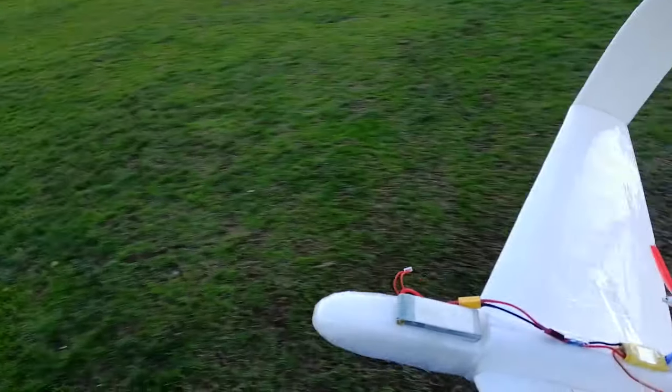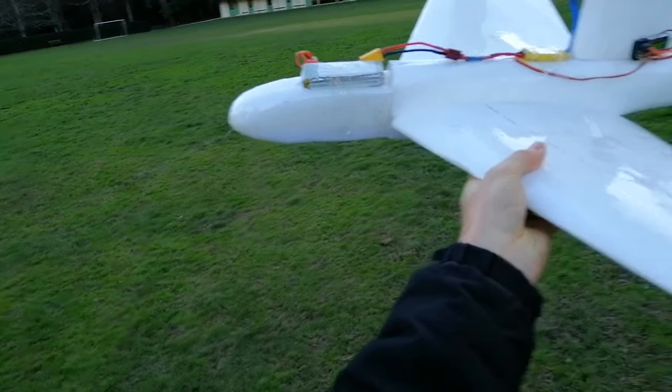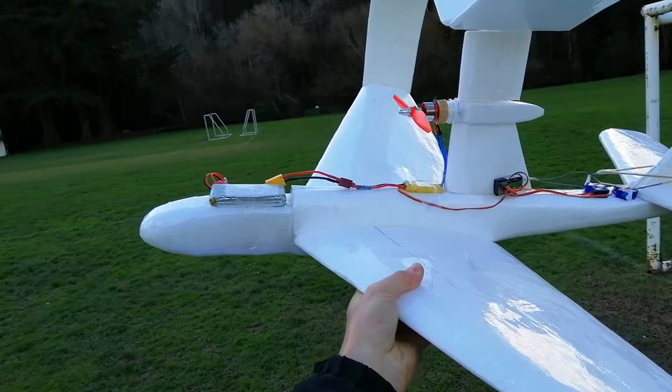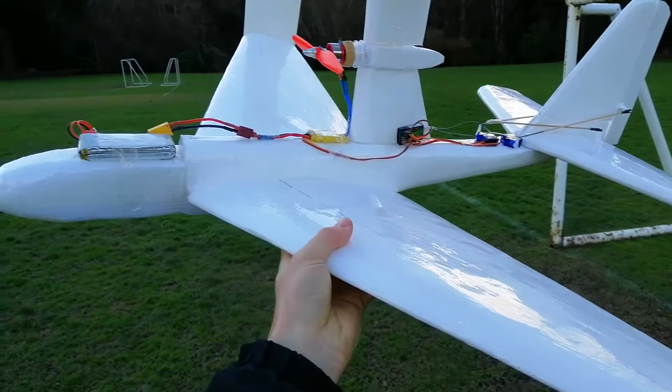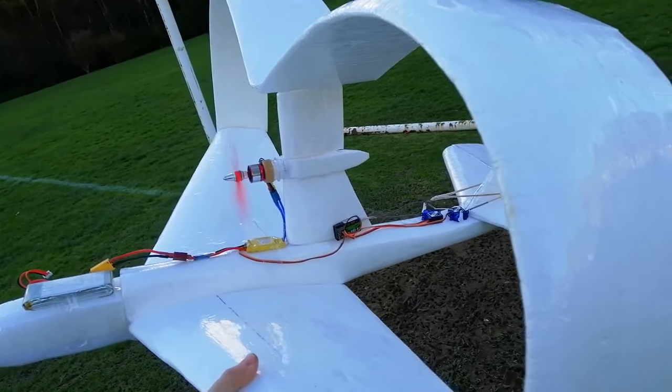Out at the lovely Chingford Park and its attendant sea of mud today, testing out the Kukuru again. Got a much chunkier battery on it which seems to have sorted its CG out. And this is a 2-cell so it'll be flying a wee bit underpowered, but that's just right for someone learning on it. Alright, up we go.